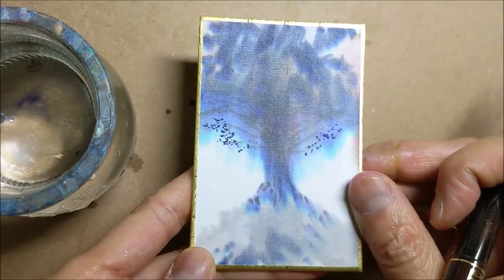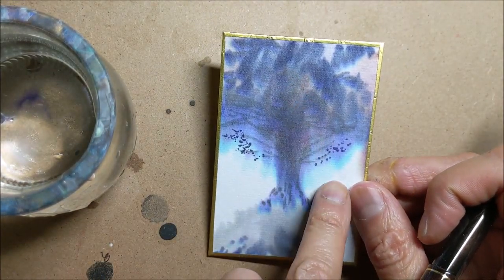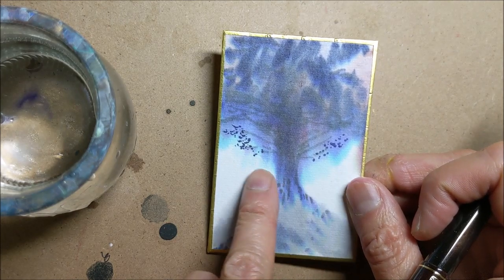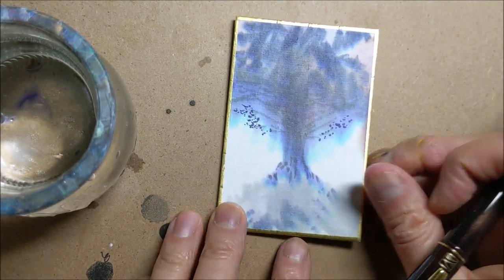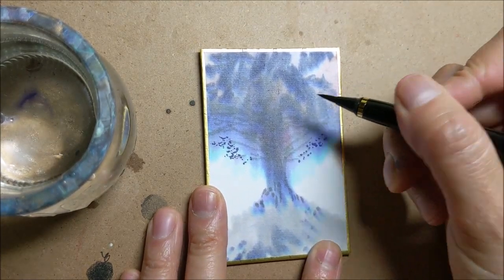And yet this thing has so many different colors — it's got these purpley red colors and this pale light blue along with the darker ultramarine blue and various gradations of all of those.